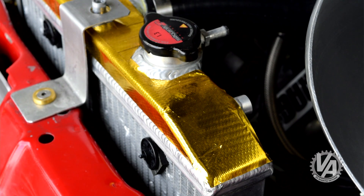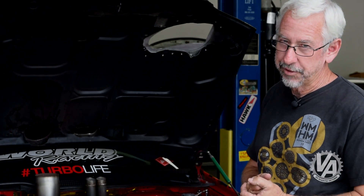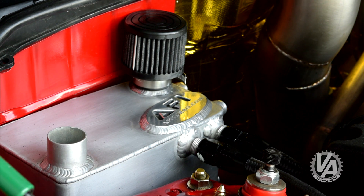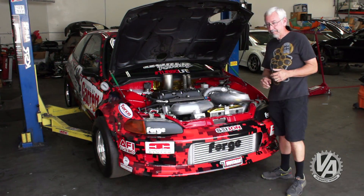Cooling isn't a really big deal on a drag car — this half-sized Mishimoto radiator does just fine. One of the big problems with turbo motors is a lot of blow-by, so ventilation is handled by a couple of large dash-10 hoses into this vent box back here, which is also made by AFI.